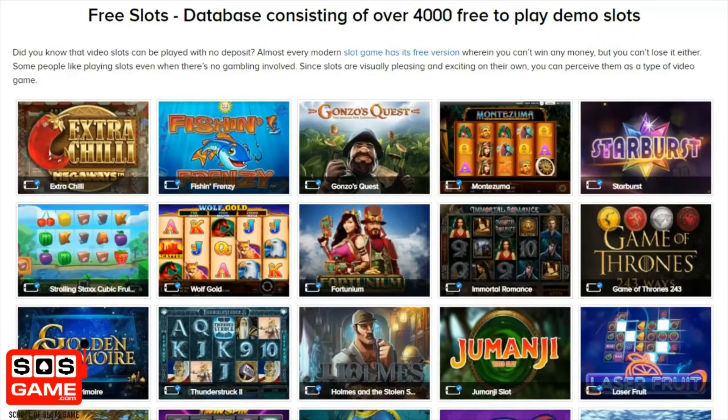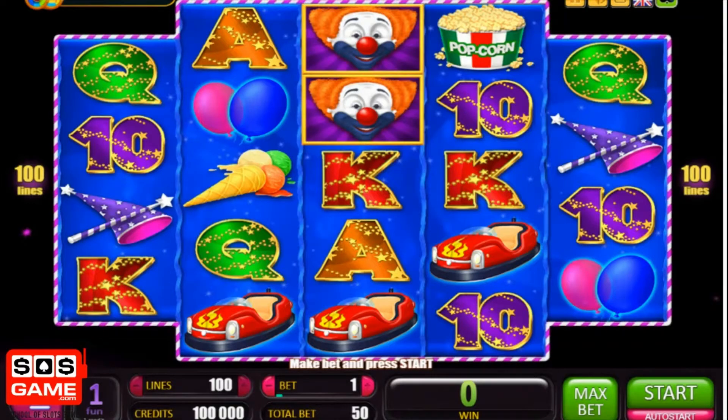If you fancy playing any of the slot machines featured in this video, make sure you check out the sosgame.com website. We've got over 4,000 different slot machines and you can play them all completely free of charge on the website. Hi, it's Adrian here from sosgame.com.